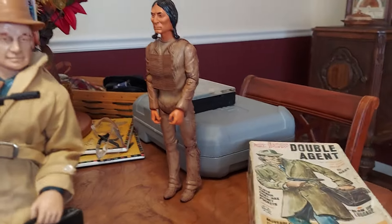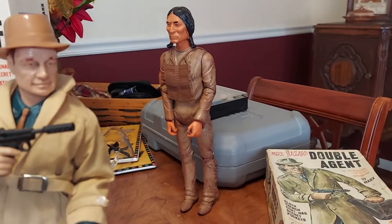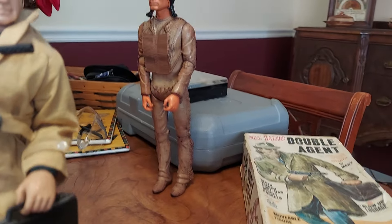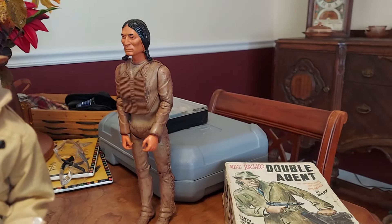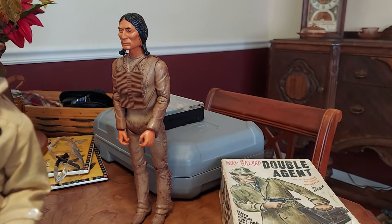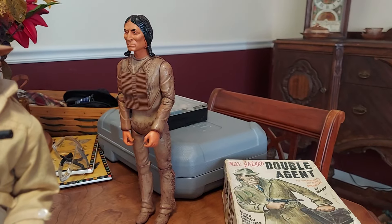This guy in the corner here — that's a Chief Cherokee head, second edition hands on a Geronimo body, which has been stained or dyed to be a little darker. The body was from a Geronimo, and they used white plastic for Geronimo.